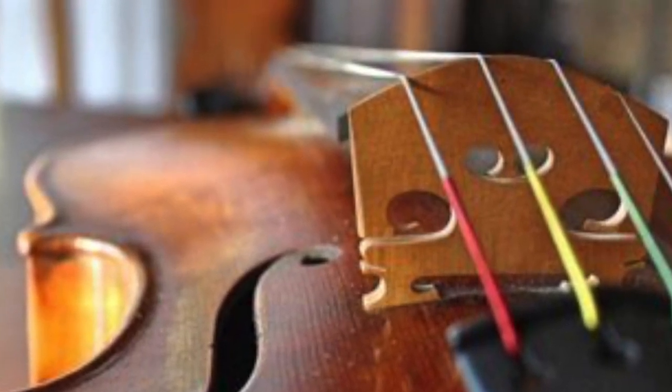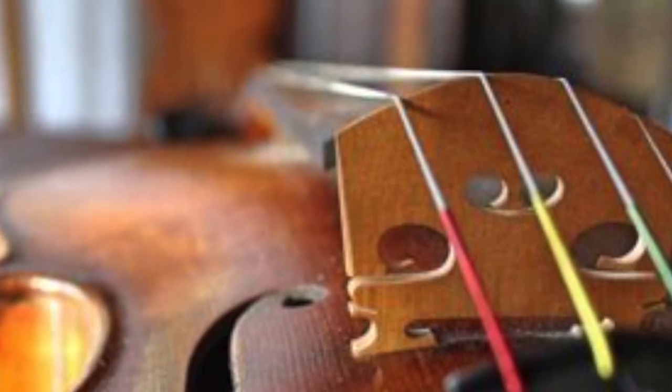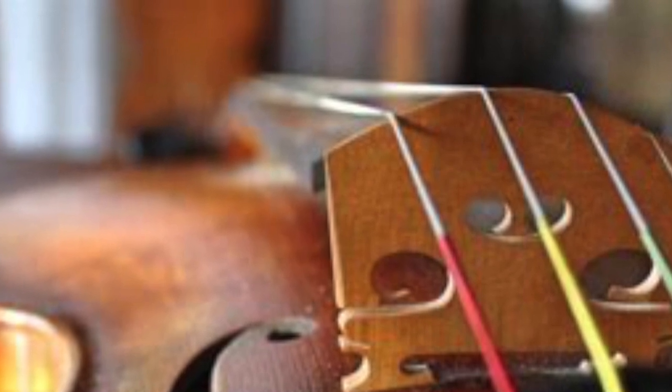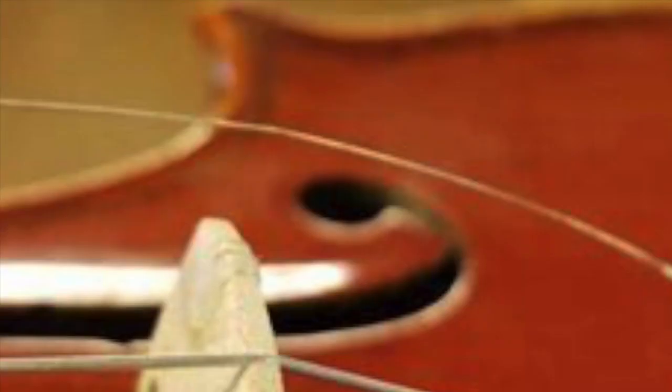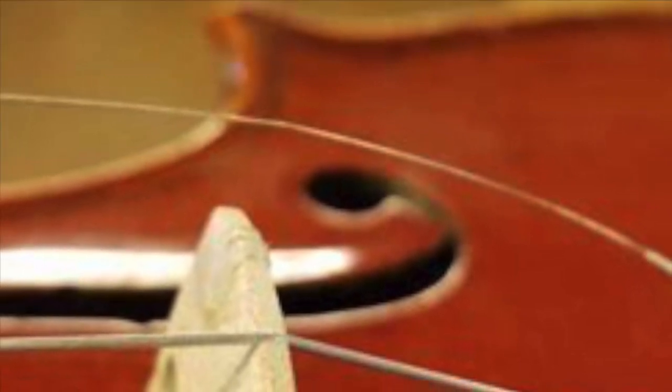Until very recently I avoided it like the plague for all sorts of reasons. It upsets the instrument, which likes stability and doesn't take kindly to such unnatural practices. Gut or synthetic strings wear out more quickly if often tuned up and down, and there's always a chance of breaking a string if you go up more than about a tone.